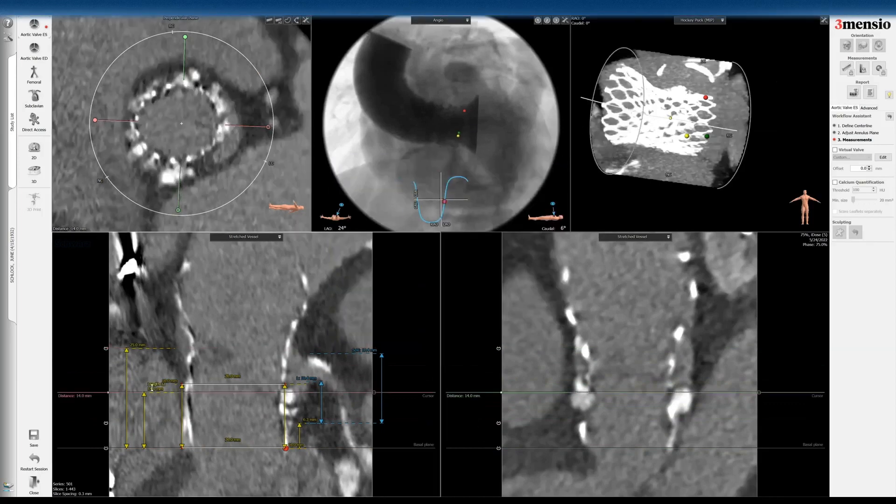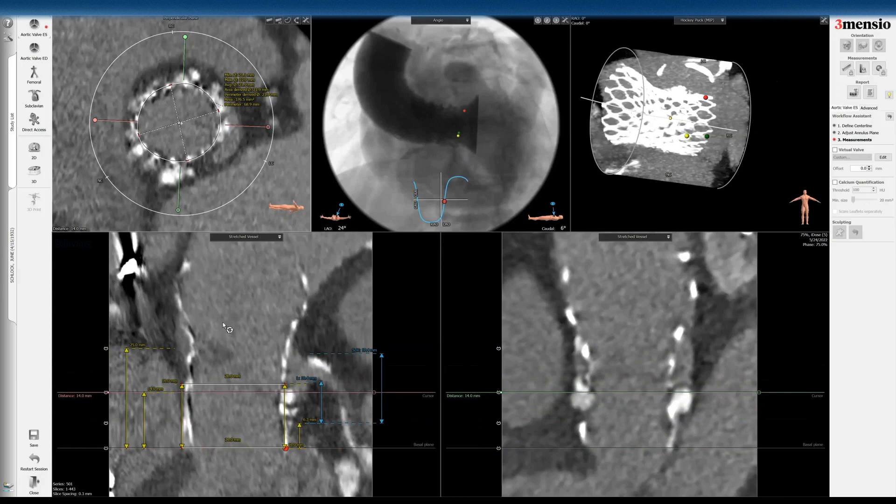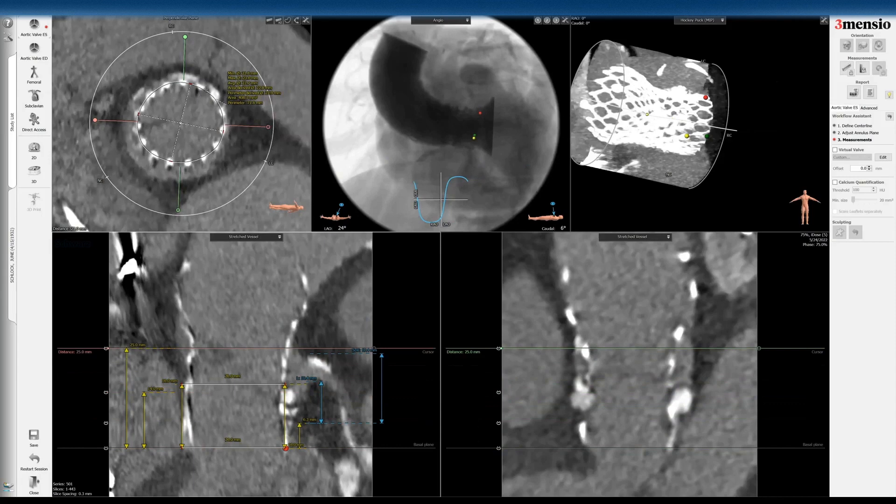If you want to look at where the sealing skirt is, you can also measure that — that's probably one of the more constrained areas. As I go to the top of the commissure, there's really not much room to the STJ. The distance from the frame to the STJ is really negligible.